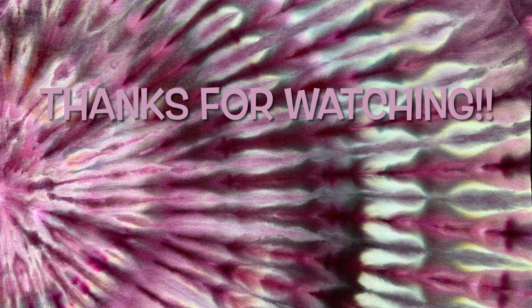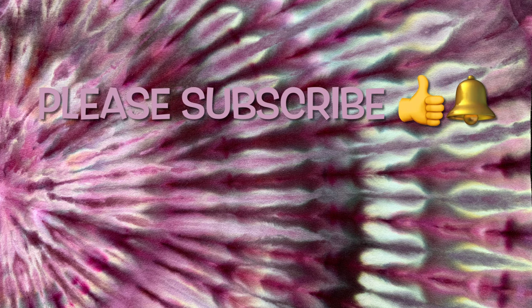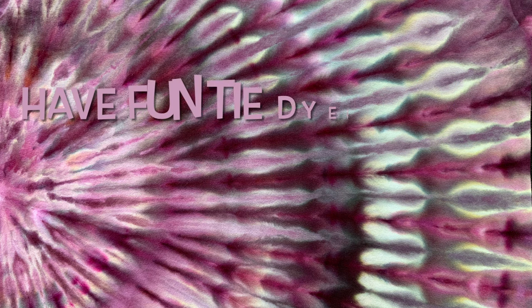Thank you so much for watching. Please subscribe to my channel, leave a thumbs up, and click the bell and set it to all so that way you get notified of future uploads. And remember, have fun tie-dying.